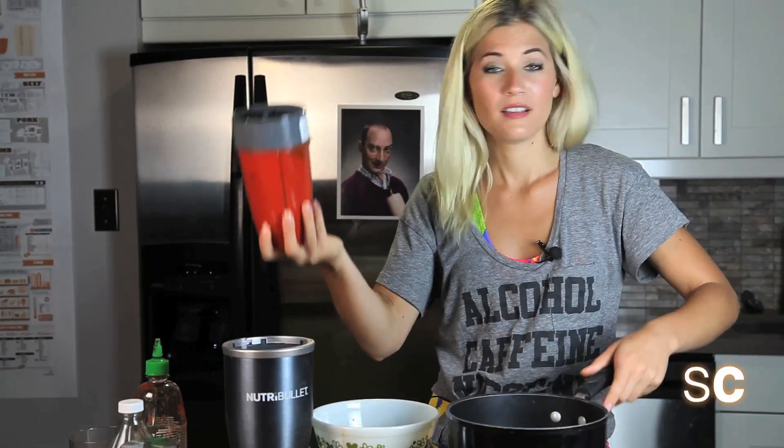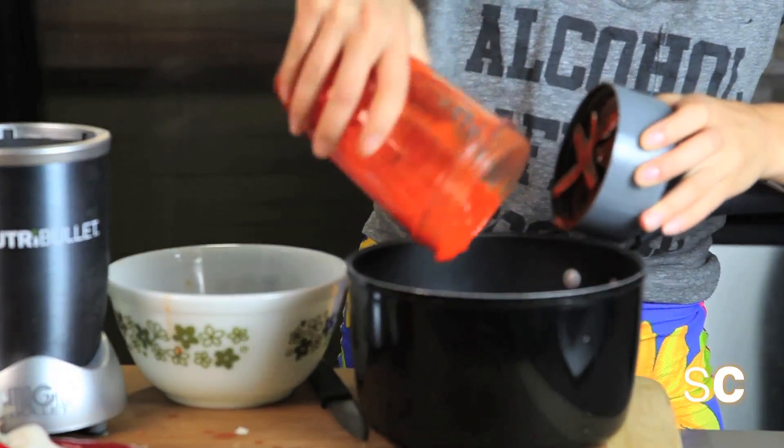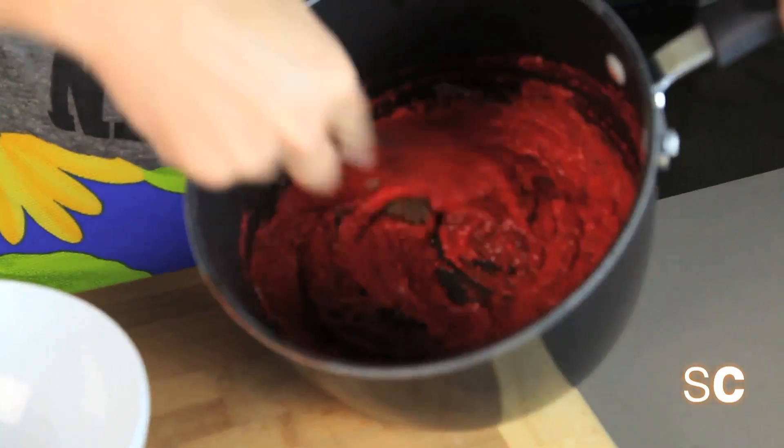Now go get yourself a pot. Empty the contents of your blender and add it to your pot. You want to simmer this until it reduces to about a third of what's in there. Now that the sauce has reduced by about a third and it's a lot thicker, we're going to add a quarter cup of brown sugar, and then one tablespoon of salt.